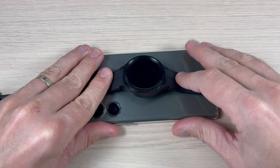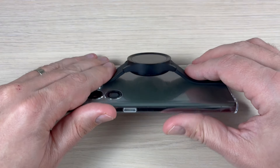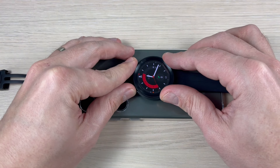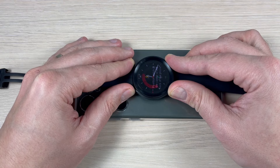Hi guys and welcome back on GSM ABC YouTube channel. In this video I will answer the question if it's possible to charge your Galaxy Watch 5 Pro on the back of a Galaxy S23 Ultra. So let's see.